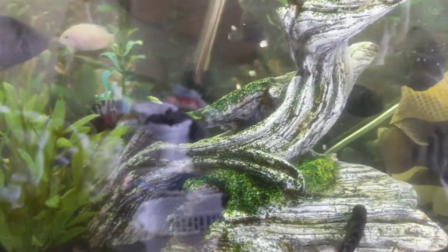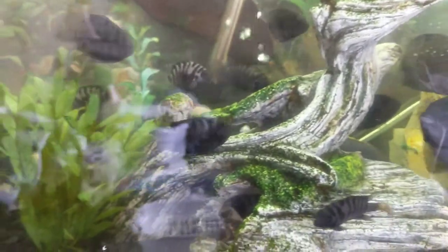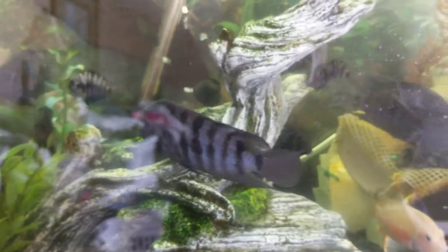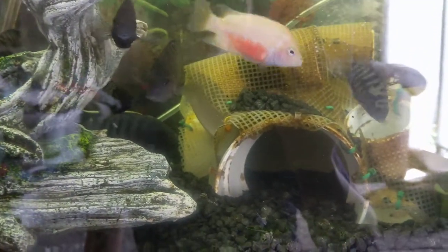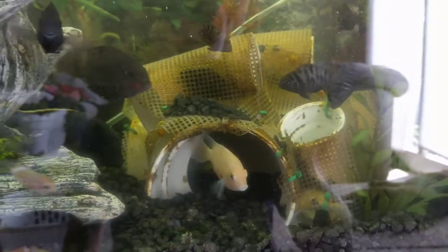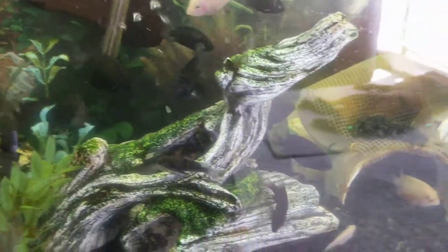There's one that's got a pretty good color mutation. Sorry about the camera shake but I don't have a tripod and I have to kind of fight glare on this. But there's one that's kind of more like a Jack Dempsey — not color, but pattern wise. It probably won't come out but he's got spots pretty much instead of stripes.